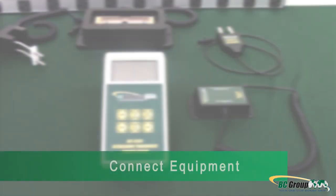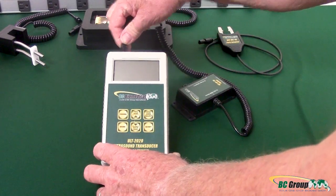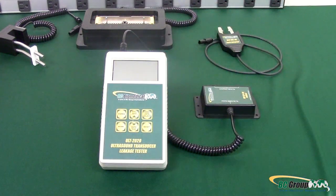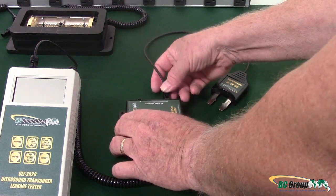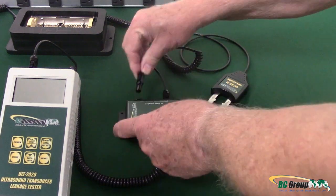Step 2: Connect equipment. Begin by plugging the splitter into one of the two ports on the top of your ultrasound leakage tester. You can use either port. Plug your fork adapter into one of the ports on the splitter, then plug your ultrasound leakage adapter into the other port on the splitter.